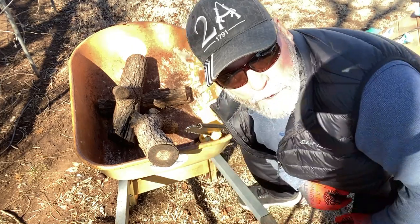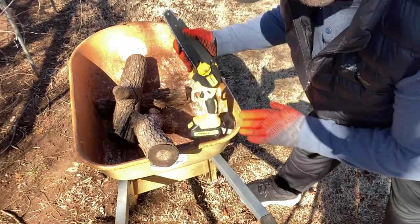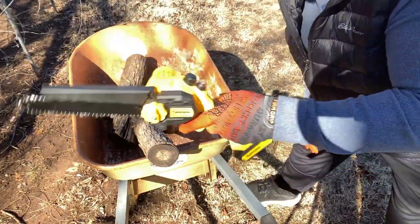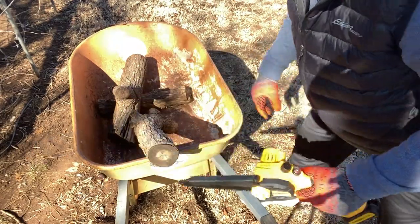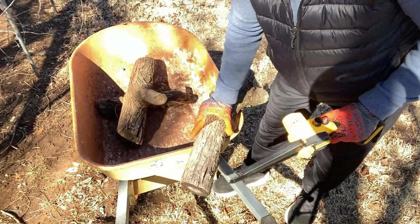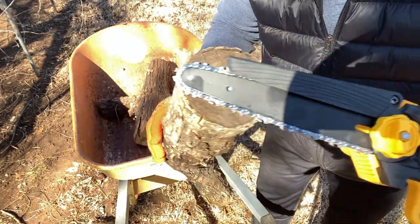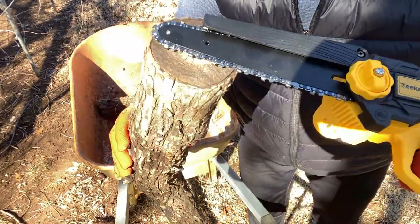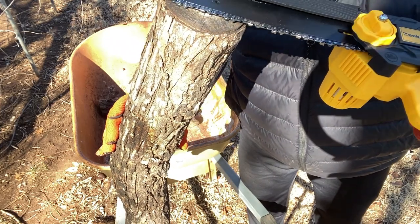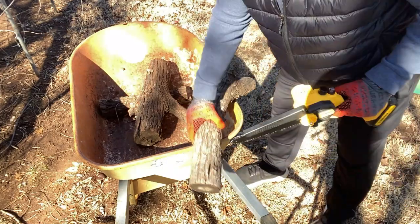Hey guys, I'm out here by my wood pile. I've got my wheelbarrow set up here that I haul my lumber with, and I've got my Zeke saw right here — this is an 8-inch Zeke saw. The battery is fully charged and we're going to do some cutting. This piece here is a good probably 4-inch piece of oak. All my firewood is oak, and this is an 8-inch saw, so that's probably 3½ inches or so. Let's give it a go.